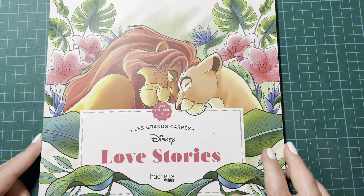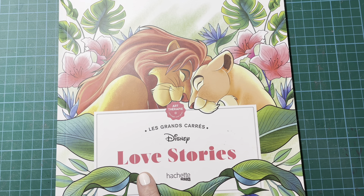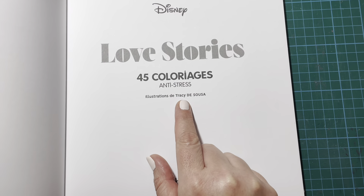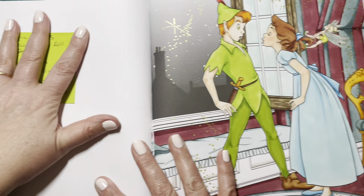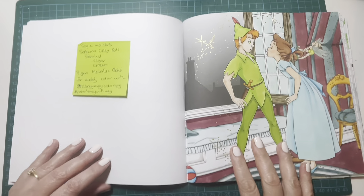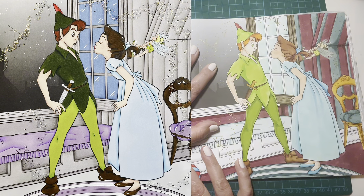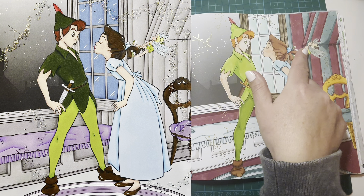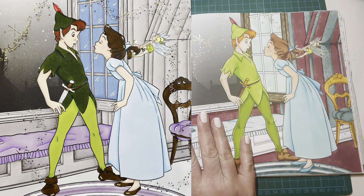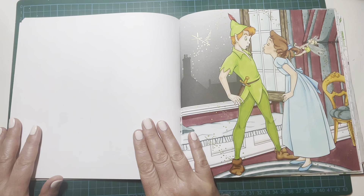Next up, I did a buddy colour with the wonderful Megan from Disney Meg's Colouring. We did a page in the Art Therapy Hatchet Heroes Disney Love Stories book by Tracey D'Souza. I'll pop Megan's amazing page up here. We did the same page — they're quite similar obviously because the characters are Peter Pan and Wendy, and we all know they wear green and blue, with little Tinkerbell as well. I did mine all with Copic markers. Megan did a beautiful job — thank you so much for buddying with me.